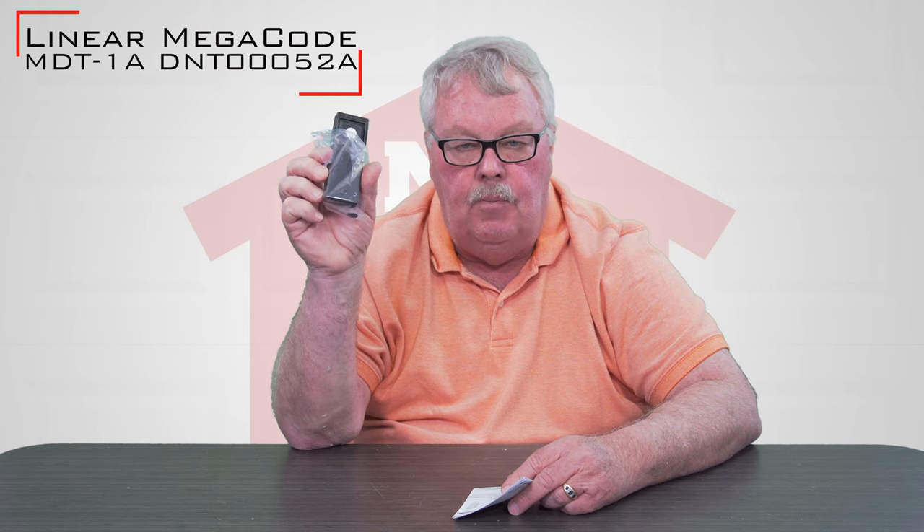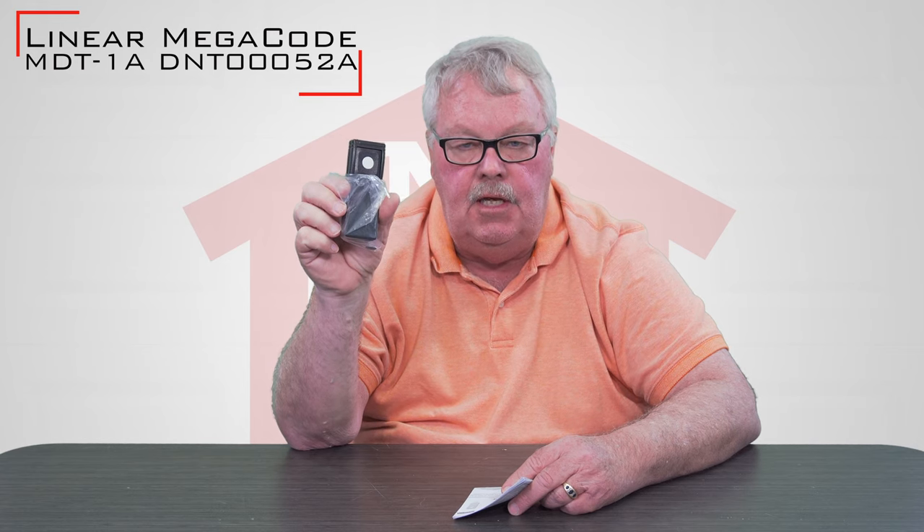Hi, I'm Mark with NorthShoreCommercialDoor.com. Today we're doing a product introduction, and our product today is a Lanier Corporation transmitter. It's got two part numbers that it's known by: MDT-1A and DNT-00052A.